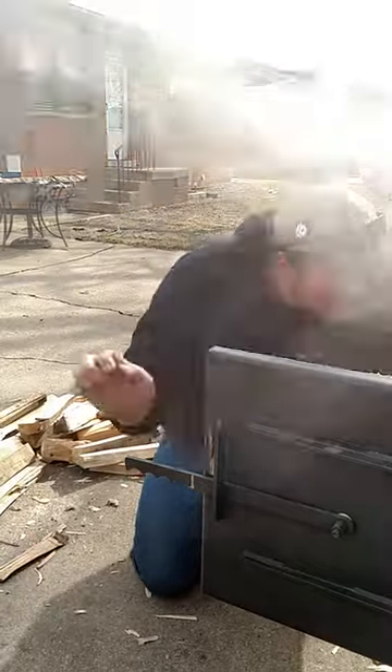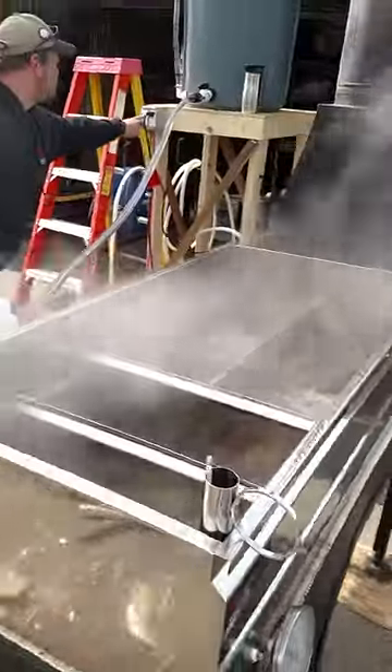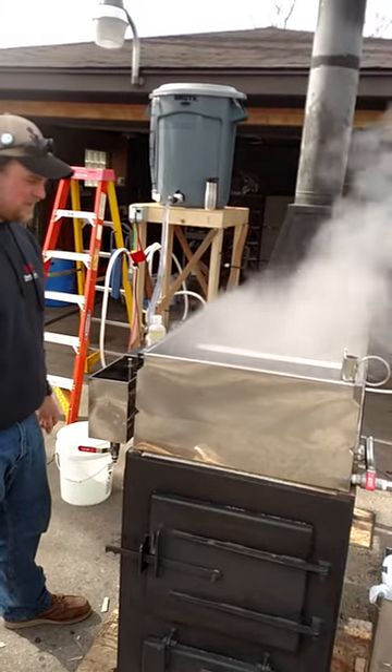I got a 2x4 hybrid and it's rated at 15 to 20 gallons an hour, and I've been boiling over 20 gallons an hour for the past couple of hours.